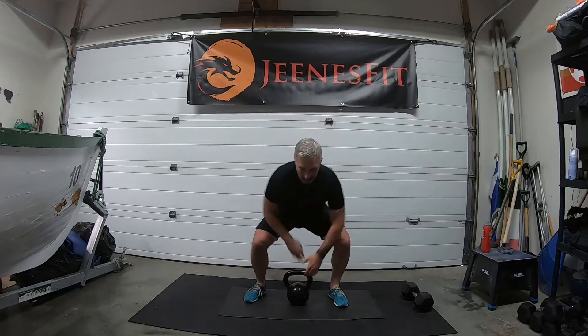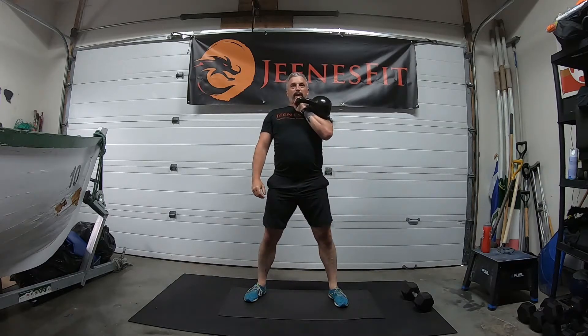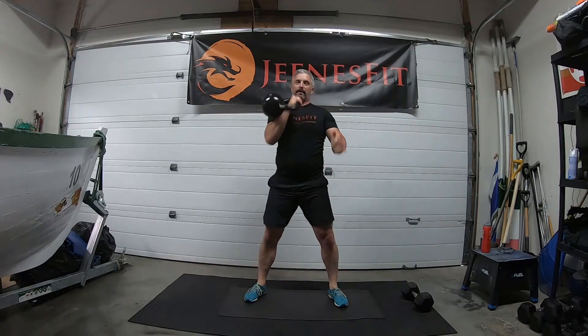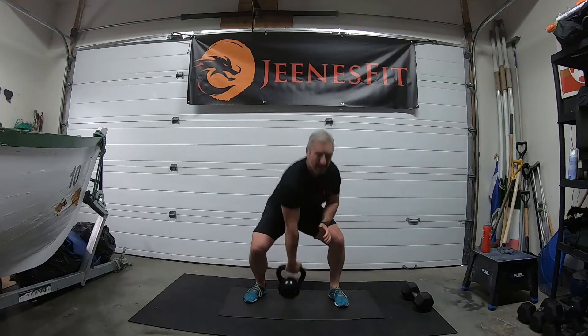Other side — two, three, four, five, six, seven, eight, nine, ten — halfway. Eleven, twelve, thirteen, fourteen. Come on guys, three on each side to go — fifteen, sixteen, seventeen, eighteen — one each — pull — nineteen and twenty. Good.